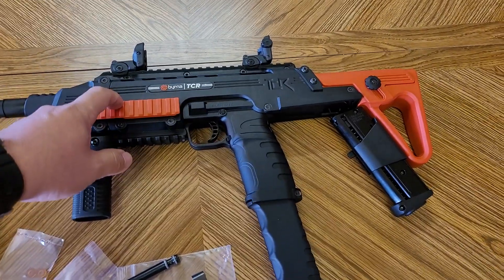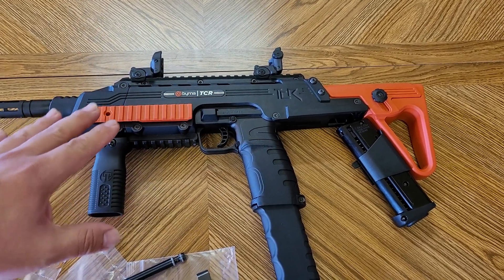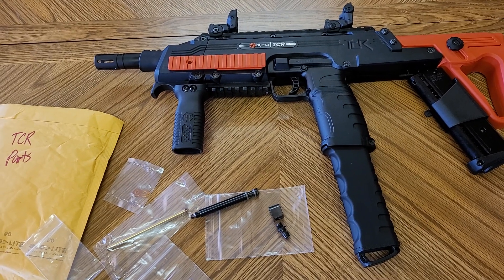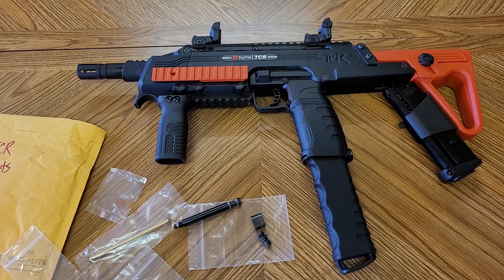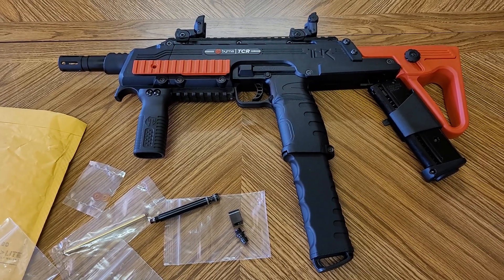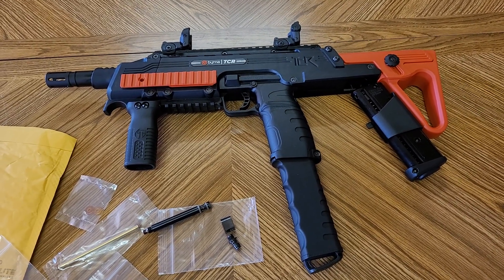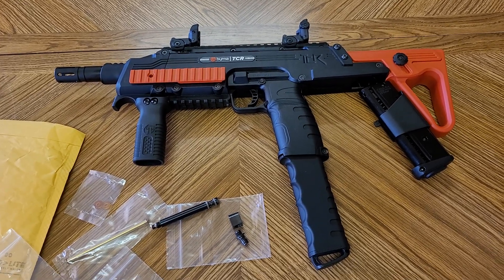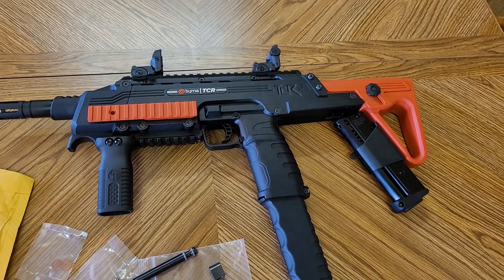When I bought this it came with the rifle bag, the target trap, and the base TCR with two magazines, and the total was about $680 with tax. The Vulcan M17 is like $350, and I'm sure it's less than $680 when fully upgraded, and it's probably more powerful than this when fully upgraded.